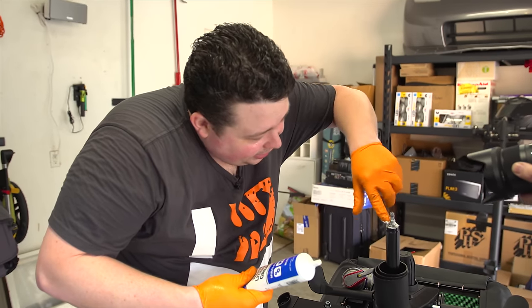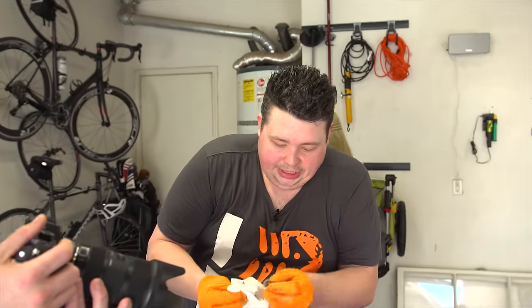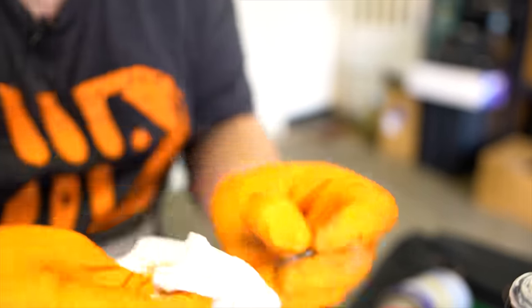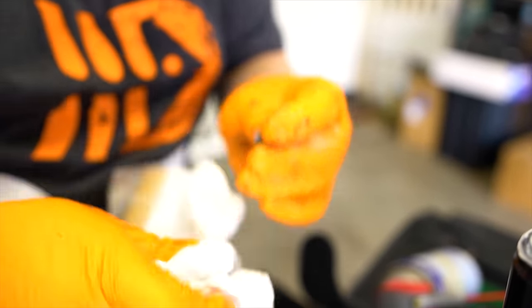Anybody watching this video is sure used to doing that at least once in their life. You can also see it already broke on your chair — it actually broke from the friction going back and forth. But it's okay; if you lubricate these parts up good, even if they look completely trashed, it's going to knock down the sound of the chair.